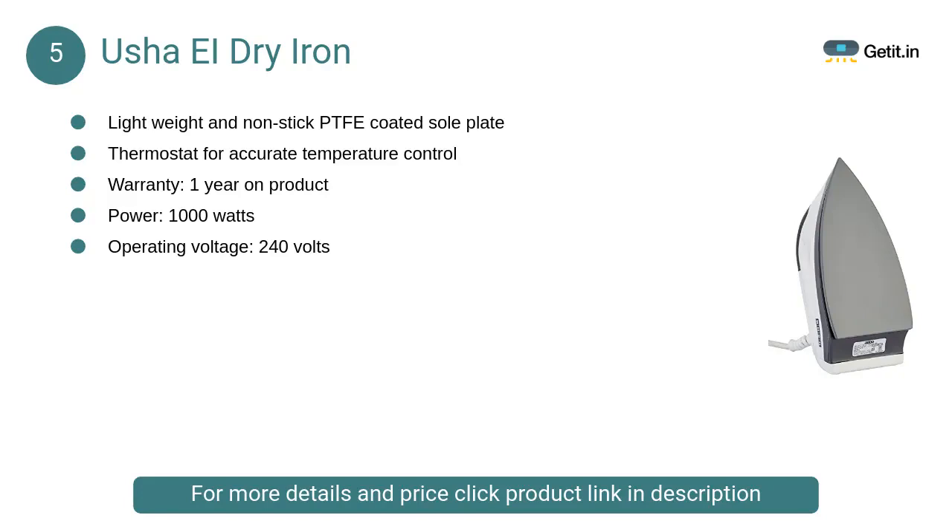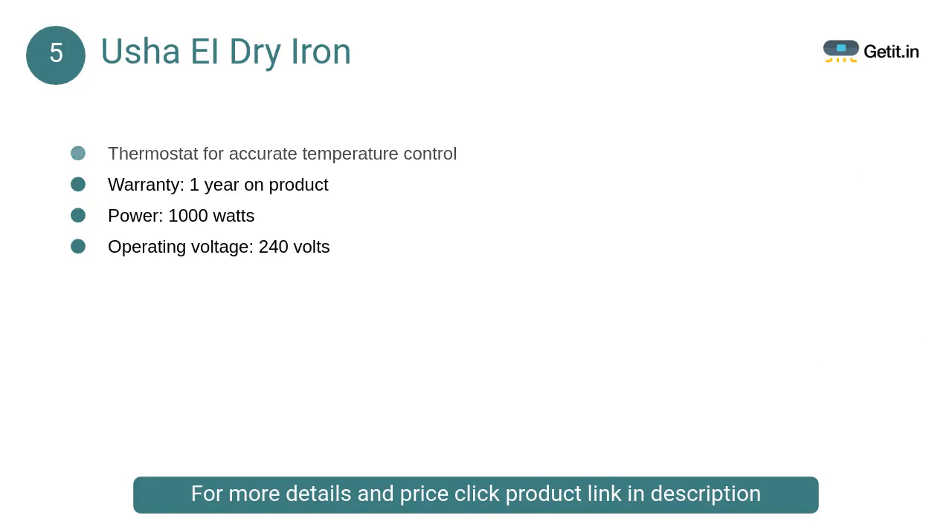At number 5, Usha EI dry iron. This is lightweight with a non-stick PTFE coated sole plate and a cool touch body thermostat for more accurate temperature control, making ironing under buttons easier.